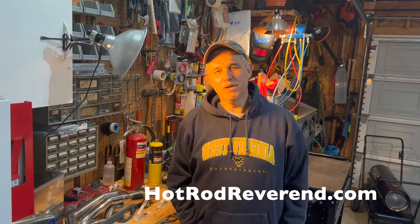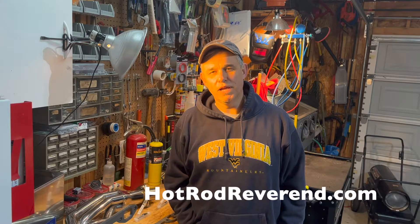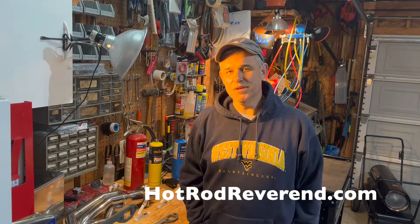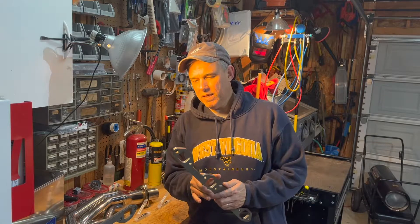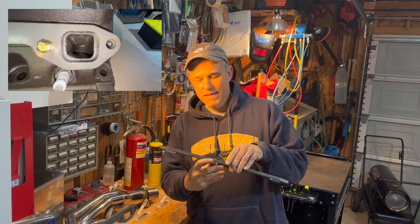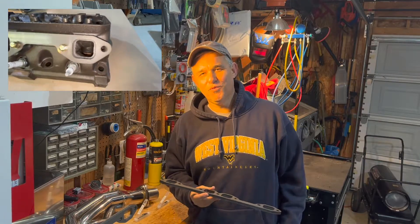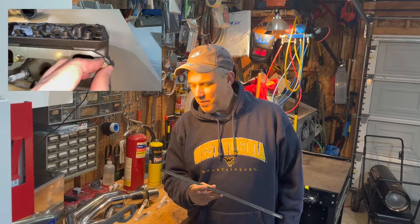Welcome back to the wide block header build, this is part two, back in the shop. It's a little cold out here - we've had ice and snow this time of year in early February. When we last left off, we were looking at the header flanges to make sure they line up. I encourage you to do this - when you buy stuff off the shelf, make sure it fits before you start fabrication.